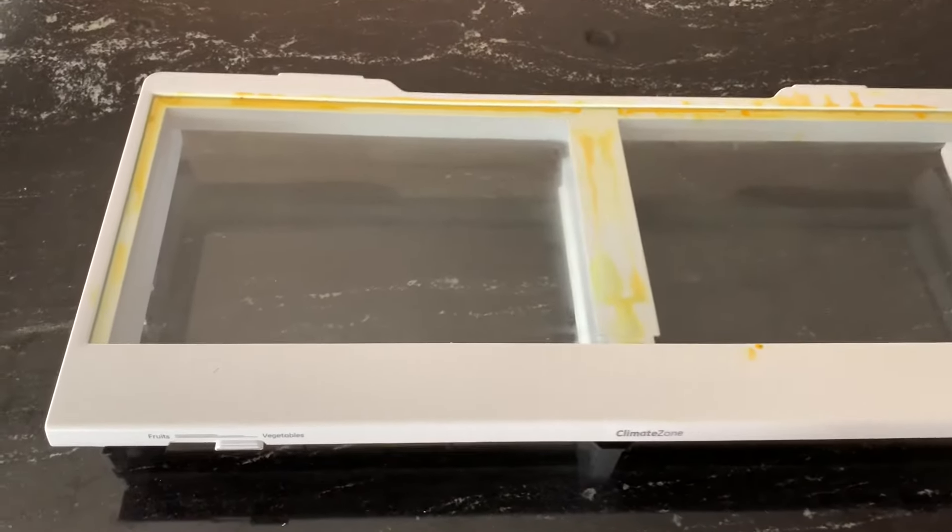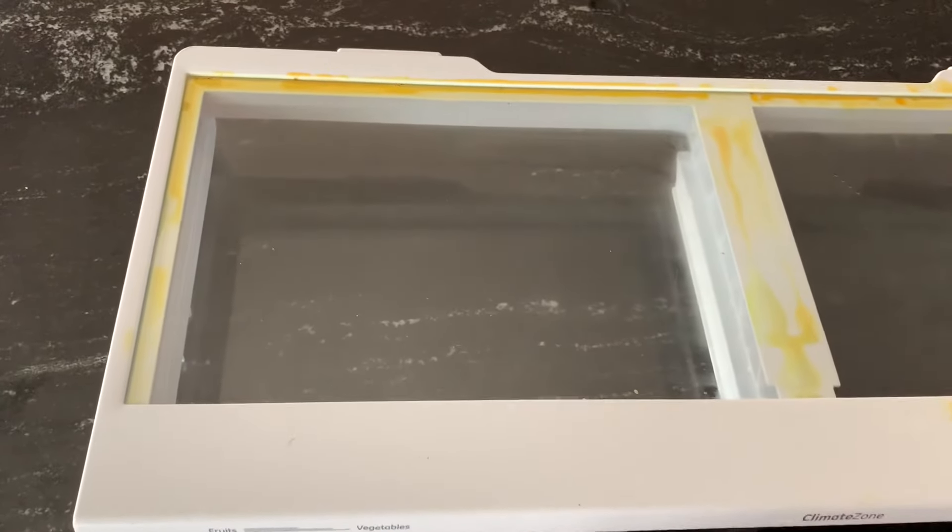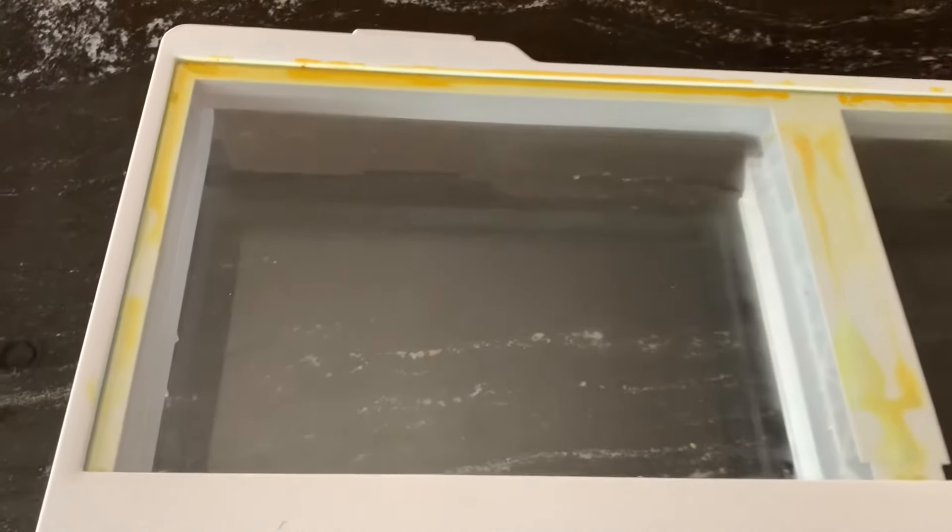This is the bottom shelf of our cafe series refrigerator and some oil has spilled in it, which has gone under this glass shelf.